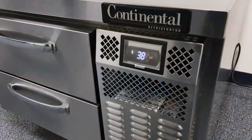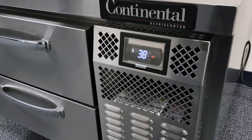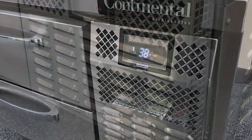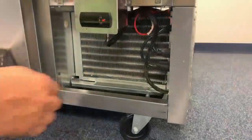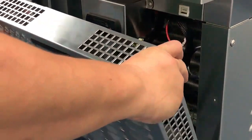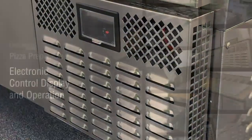If the compressor and fans do not come on after normal delayed startup and you see an error code in the display area, there may be a loose wiring connection that could have occurred during transit. Before contacting the factory, unplug your cabinet from the wall. Check to make sure all wiring connections are tight and tighten any that appear loose. Plug your cabinet back in and recheck. If your unit still fails to start, contact the factory.